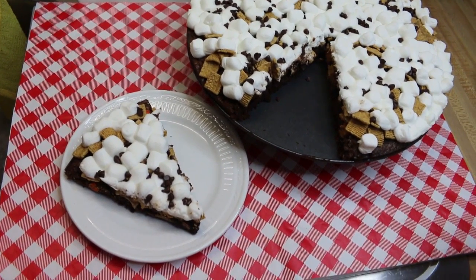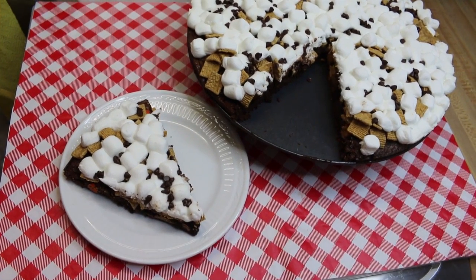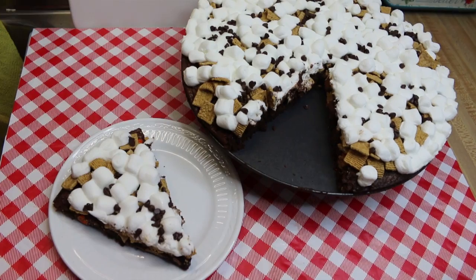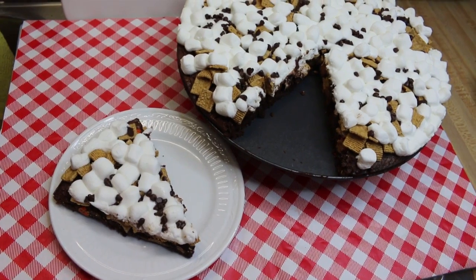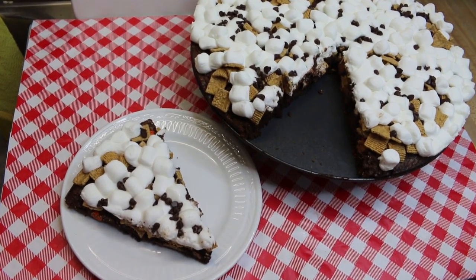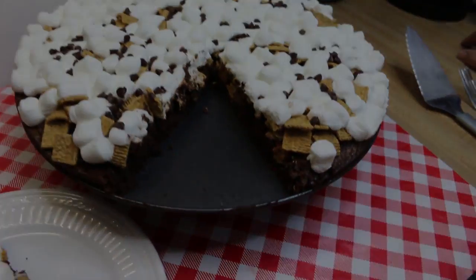Hi everyone, welcome back to the kitchen! Today, in honor of fall and Halloween coming up, I have this delicious peanut butter s'mores brownie pizza to share with you. I'll be doing a collaboration with my friend Inez from the 'How Inez Rolls' channel. She's also going to be making some delicious Halloween treats this week, and I hope you'll stay tuned to see how this all comes together.